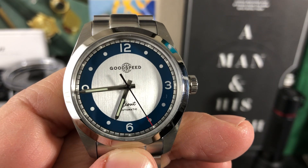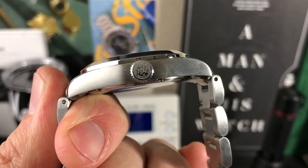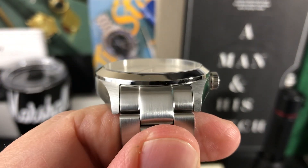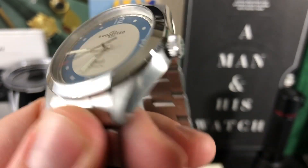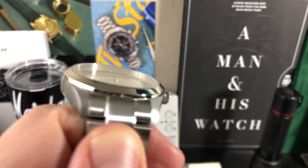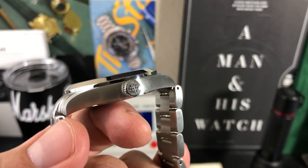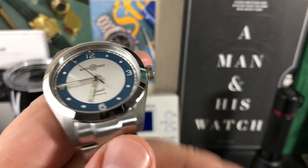The specs: 38.5 millimeters from side to side, 45.3 millimeters tip to tip, and 10 millimeters thick. It has a signed crown and a 20 millimeter lug opening, 200 meter water resistance, and a flat sapphire crystal. The bezel is completely polished and then brushed on top and on the sides. This is a prototype model — the final production model may have drilled lugs, which would be cool too.